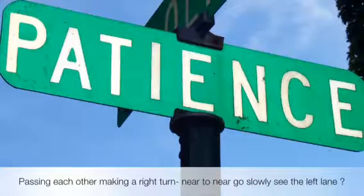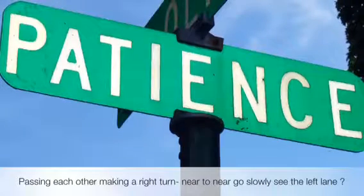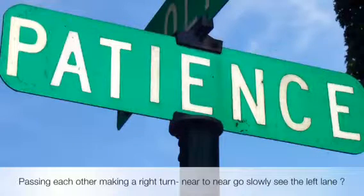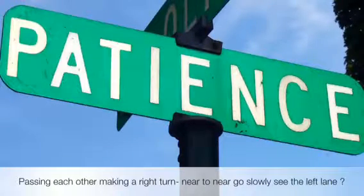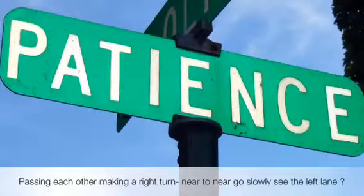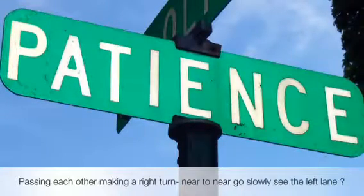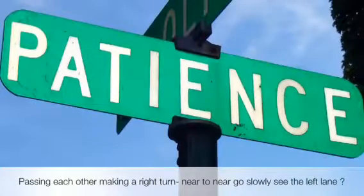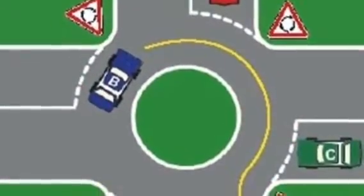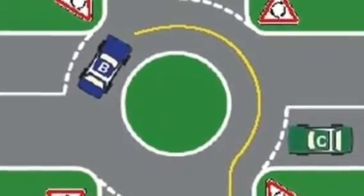When passing each other — making a right turn together with another vehicle on a four-way junction — go slowly and make sure you check the left side of the other lane, because you can miss a motorcycle. When you've got a clear vision, you can accelerate gently out. Right to right, left to left, slowly as well.